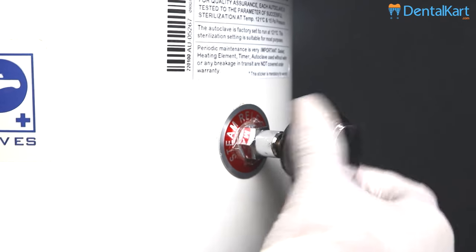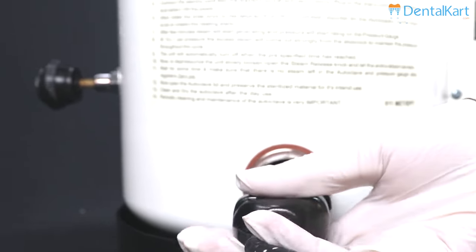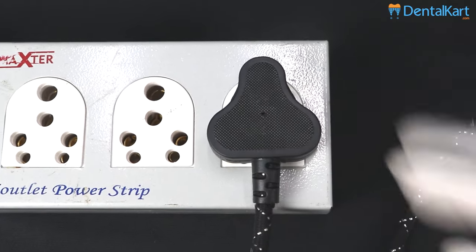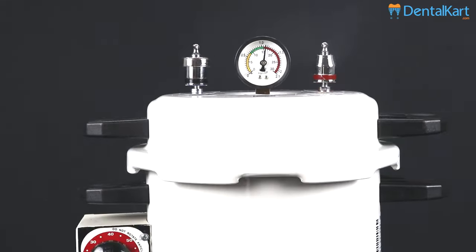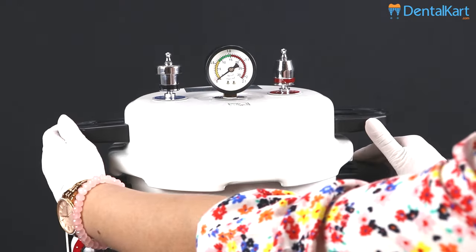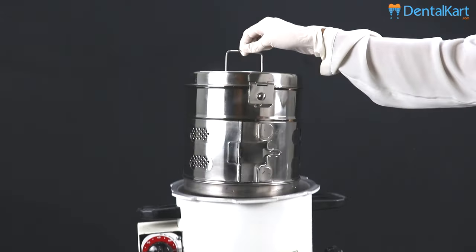Now close the steam releasing valve. Connect the cord with the socket of the heating element, then connect the power cord. Set the rotary timer. Check the pressure gauge — it has come to zero. Now remove the lid by turning it anti-clockwise. The instruments are sterilized and ready to use.